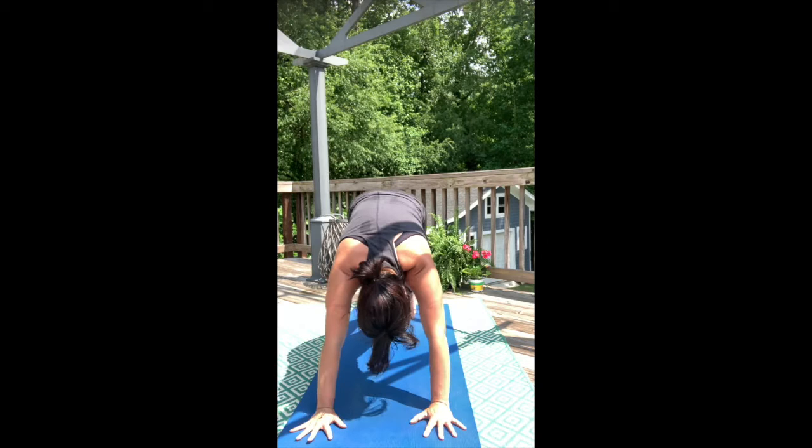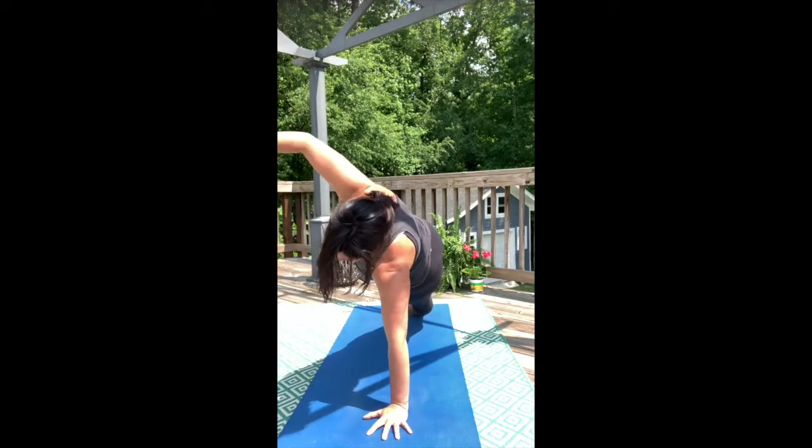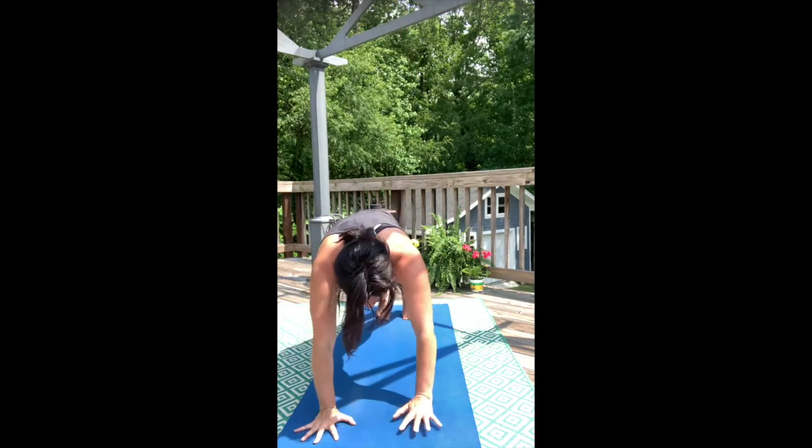Exhale, high plank. Inhale, left hand to center of mat. Exhale, side plank. Inhale, right hand down. Exhale, Chaturanga Dandasana. Upward face dog. Downward face dog.